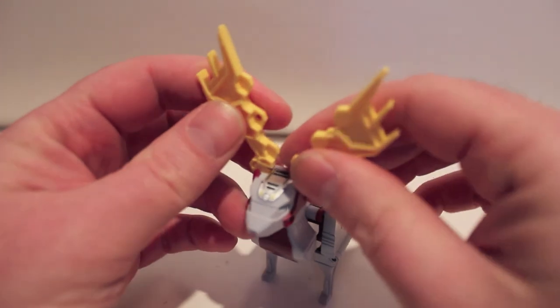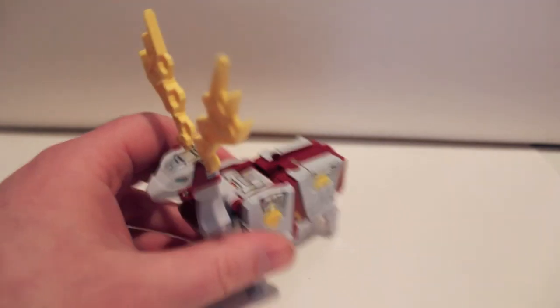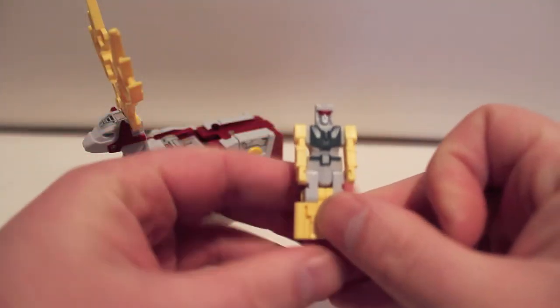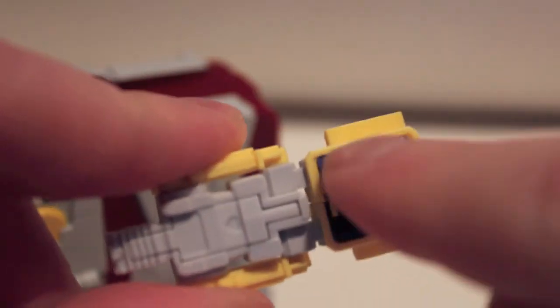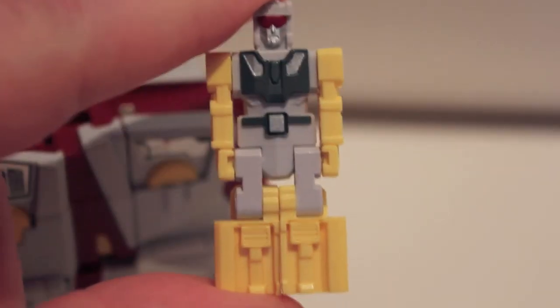He is some kind of prehistoric reindeer — I'm not into animals so I couldn't tell you exactly what kind. His little mini figure might be my favorite of the mini dudes. He has a really cool visor, a really cool chest, and is just overall really nice looking. He's also the tightest of the bunch — he is a pain to get into his mini mode, his robotized fusion mode.